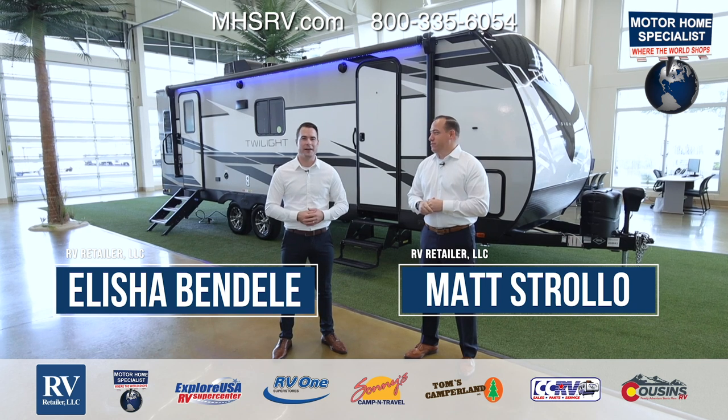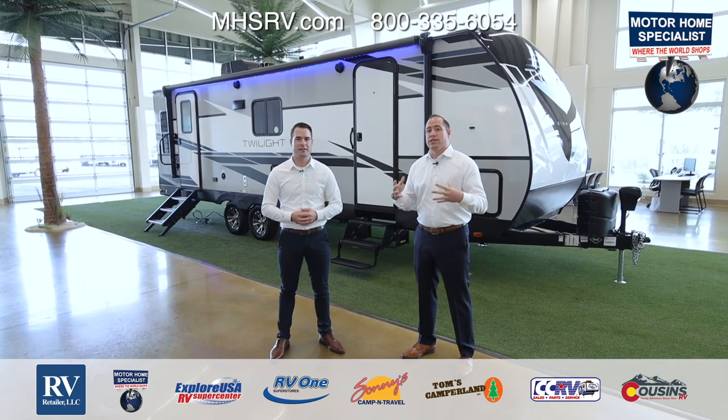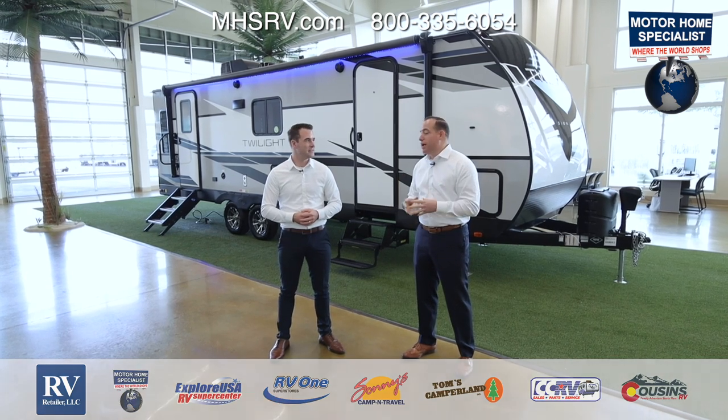Hi, I'm Matt Strollo. And I'm Elisha Bundell. We're here to go over the all-new and exciting Thor Twilight Signature. There are so many phenomenal features, so let's get right into it.